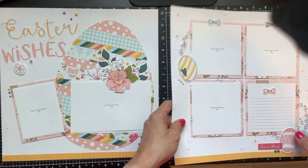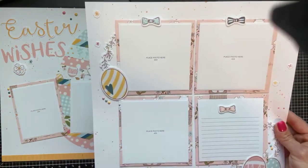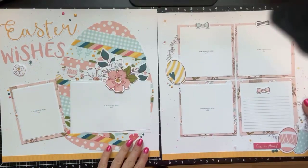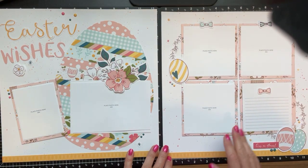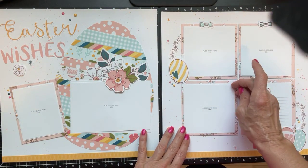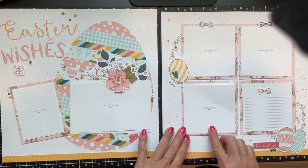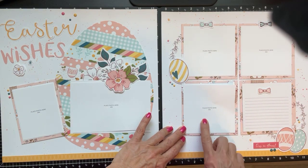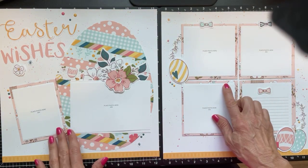On the right side you can see all that splatter on the background. You have some spots for journaling and then your photo place cards. I just put a little glue dot on the back so I can either take it off or use it as another mat. If this calls for a four-by-four picture, I would just trim my picture down an eighth of an inch.